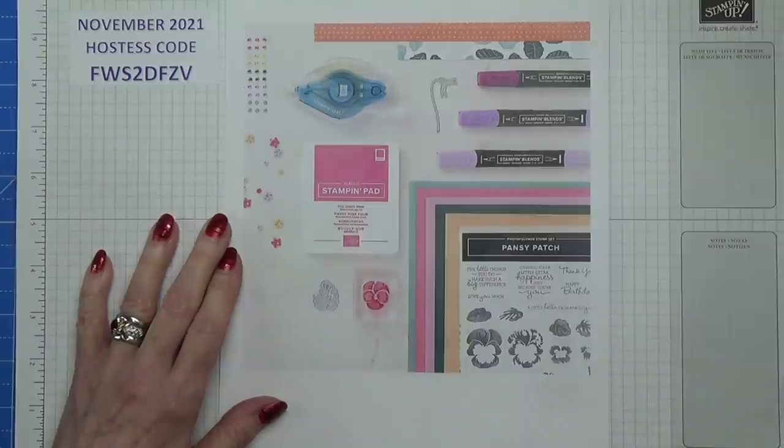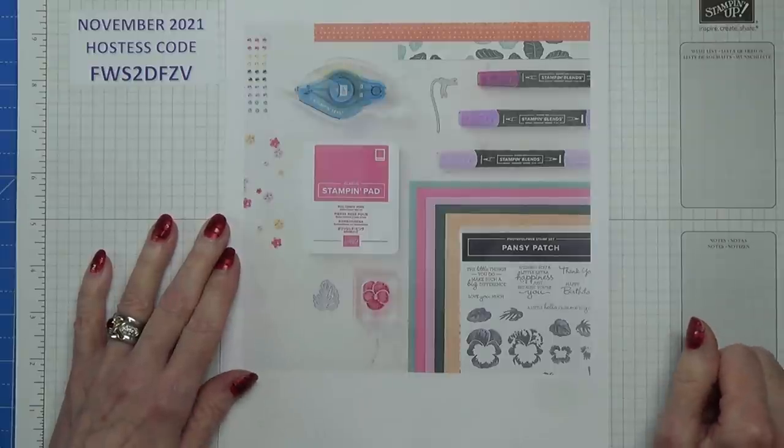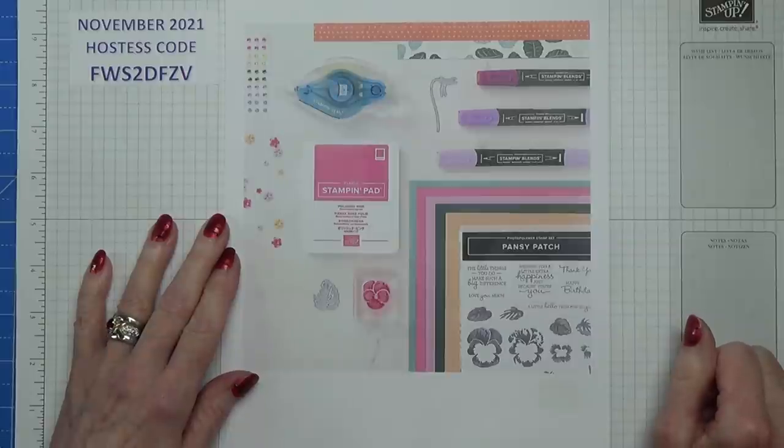Hello Crafters, I'm Jan B and I'm an independent Stamping Up demonstrator. Today's video is a little bit different in as much as I haven't prepared for it. For the last three days I've been attending the virtual Stamping Up On Stage event and it finished this afternoon at about two o'clock.